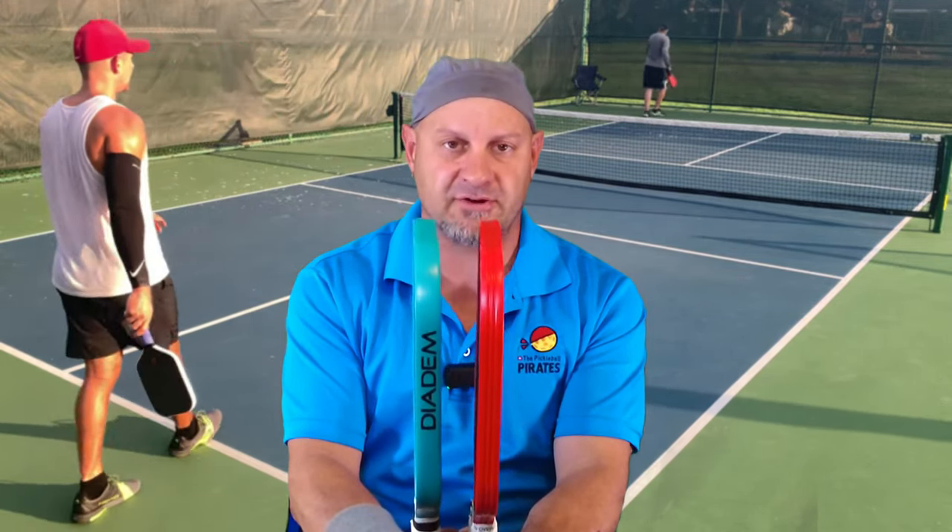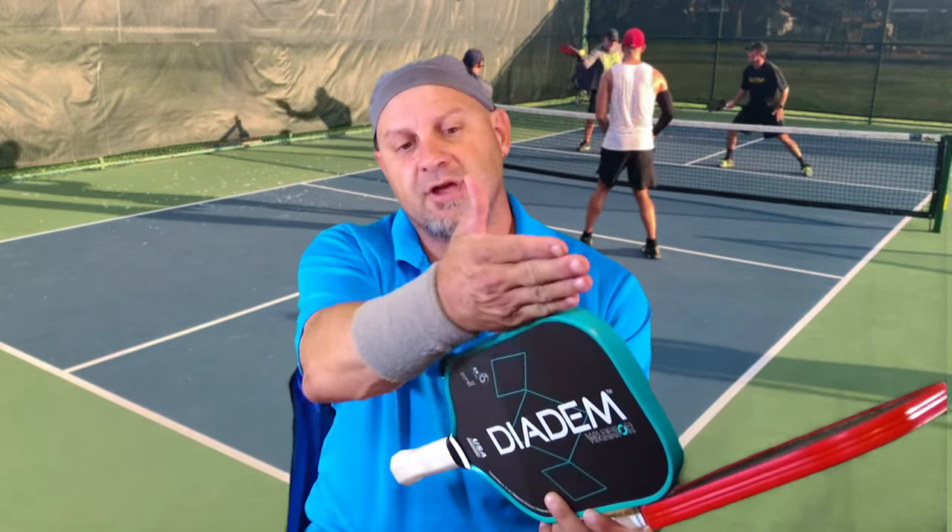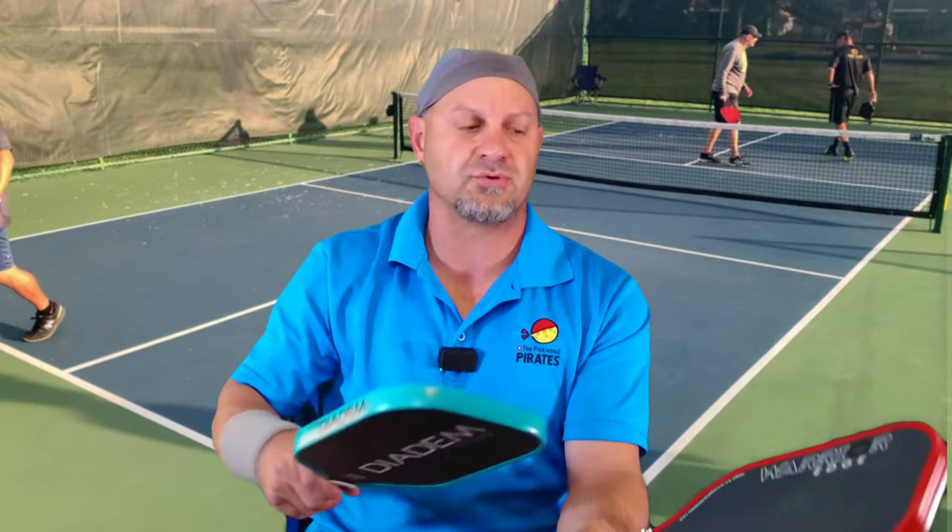One is 19 millimeters, the other is 16. The original Diadem Warrior has a little bit more throughput — you can put a little bit more pop on this paddle, a little bit less spin because the surface is not as abrasive. Because of the way they did the honeycomb core, they have layers of honeycomb with a middle piece that's a different type of material, so this thing has a lot of pop when it gets through.